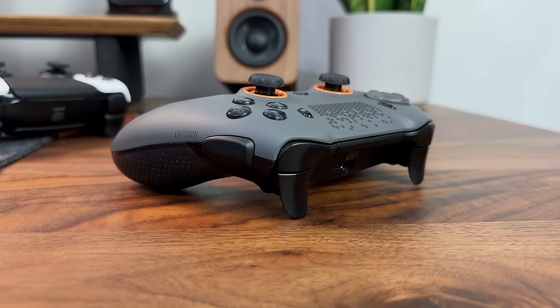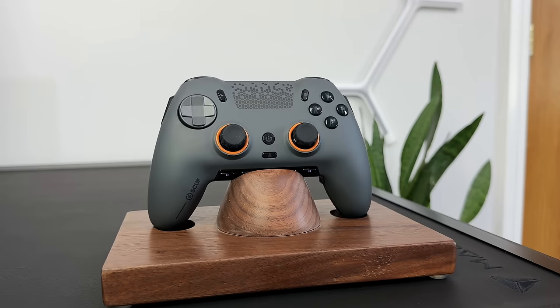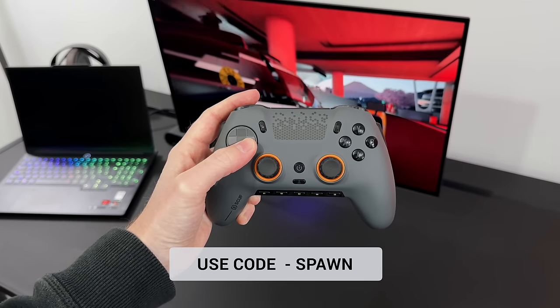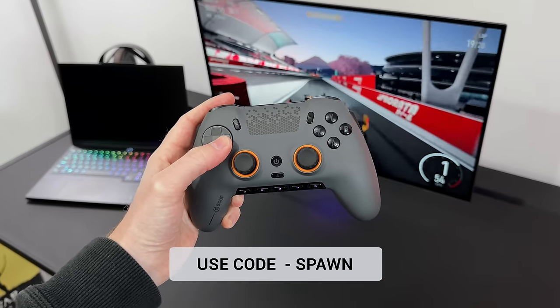Before we jump in, I wanted to say a massive thank you to Scuf for sending me out this controller, but also if you do order any controller from their website, make sure to use my code and link below as you will save 5% off your order.